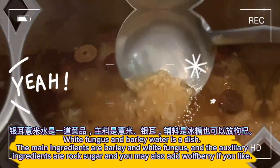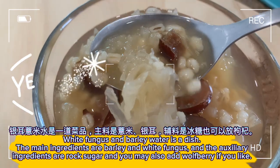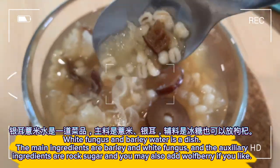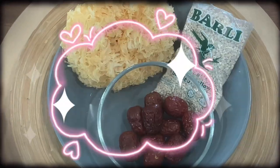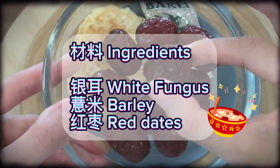White fungus and barley water is a dish. The main ingredients are barley and white fungus, and the auxiliary ingredients are rock sugar. You may also add wolfberry if you like. Ingredients: white fungus, barley, red dates.